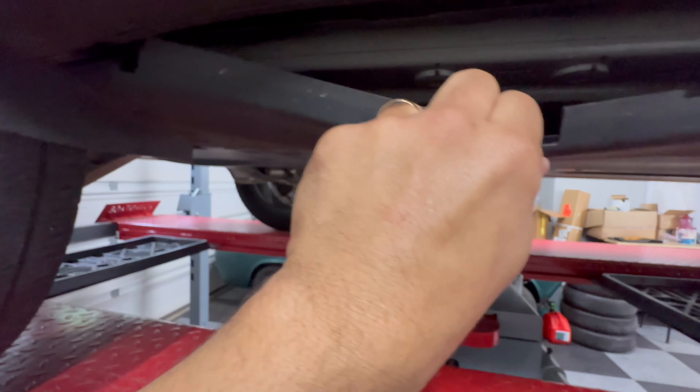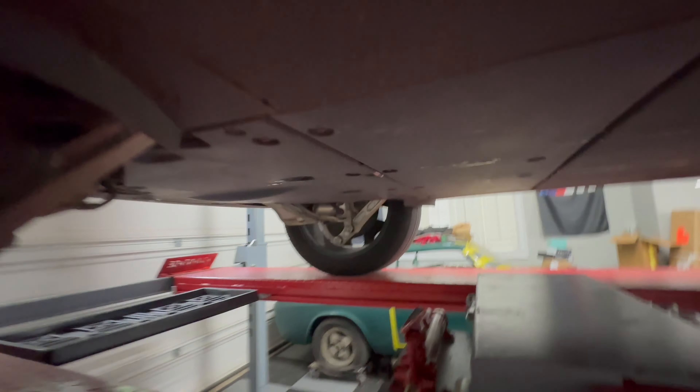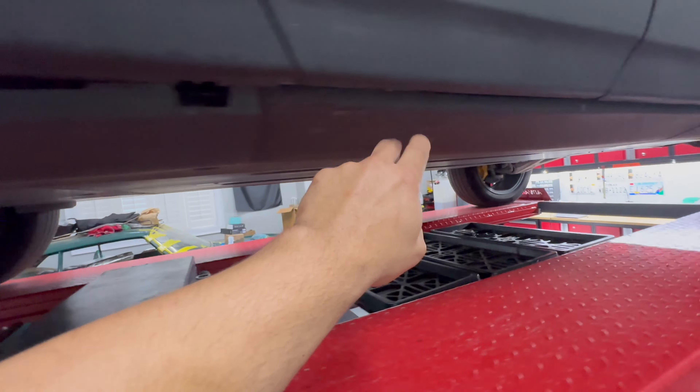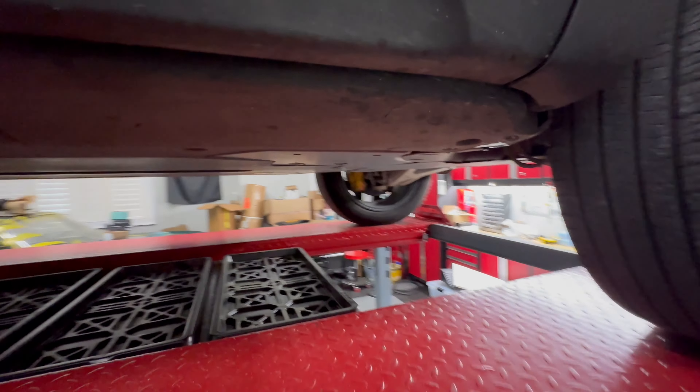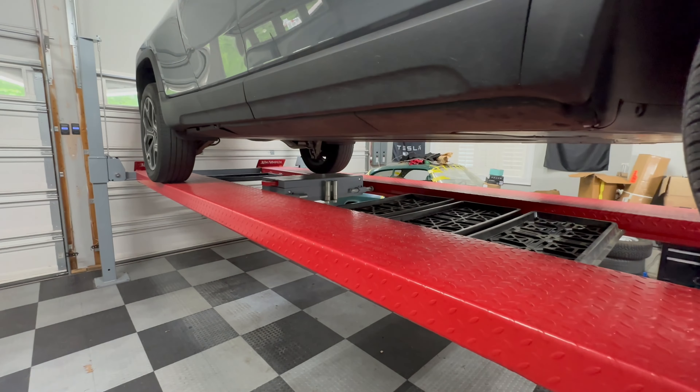There we go. Just be real careful. We'll go over everything when I take it off to show you, and we'll go from there. Let me get the panels off here on the bottom. I've got the panels off — just got them sitting under my lift — and we've got this completely apart.